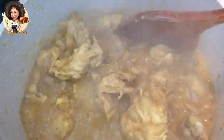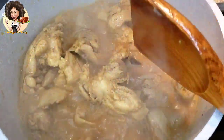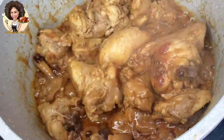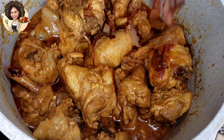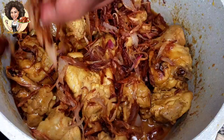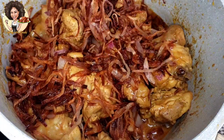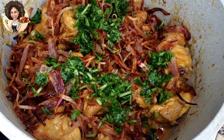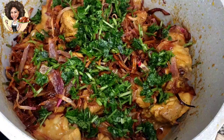There's still a lot of water inside, so I'm going to cover it again and let it dry off more so that I'll have a thick gravy. This is just how the gravy has to look. At this point I'll sprinkle the fried shallots on it, then the cilantro as well, and then the half-cooked rice goes on top.